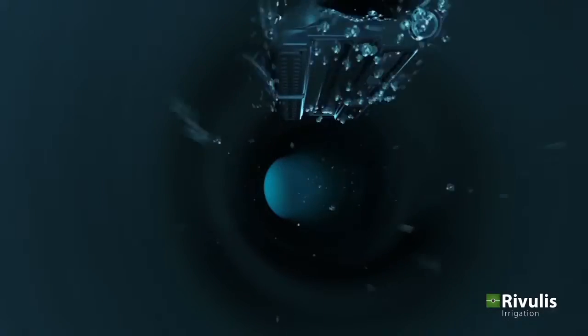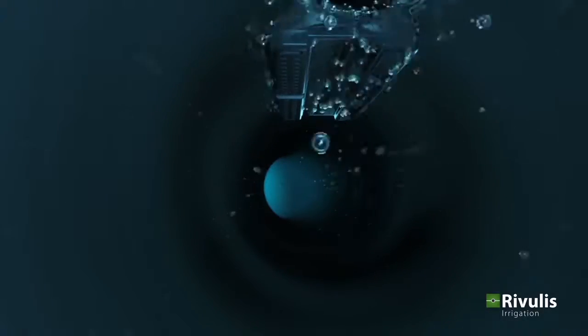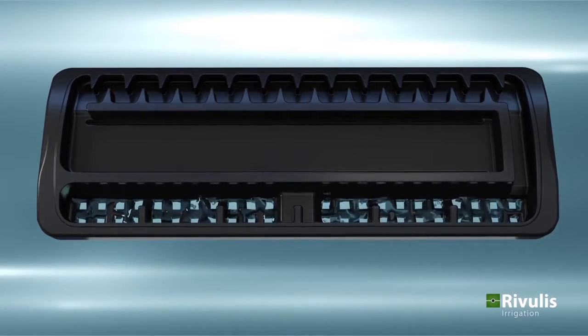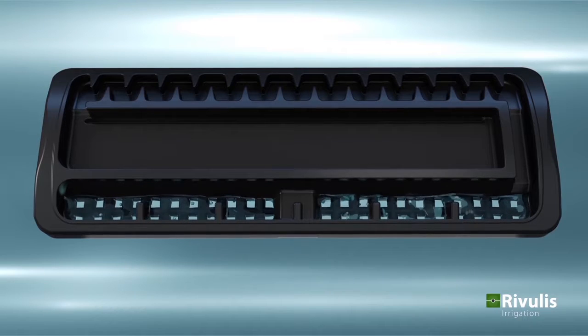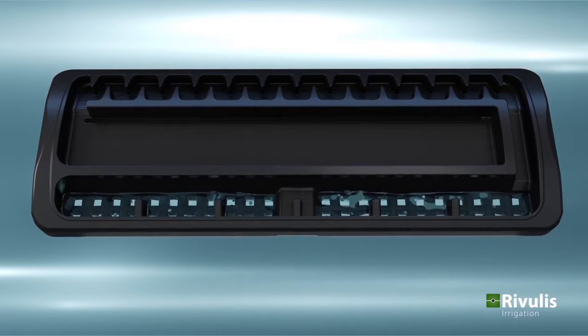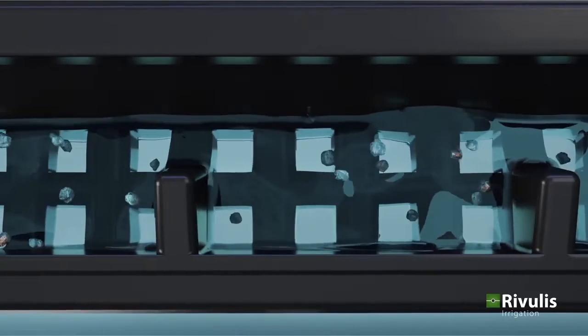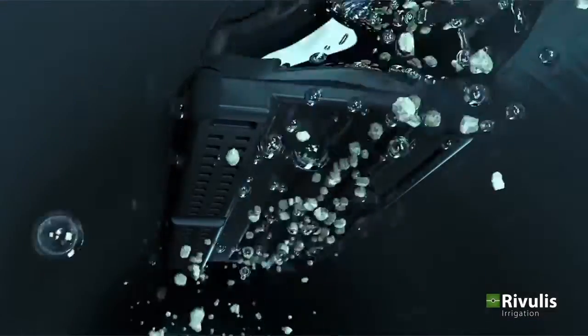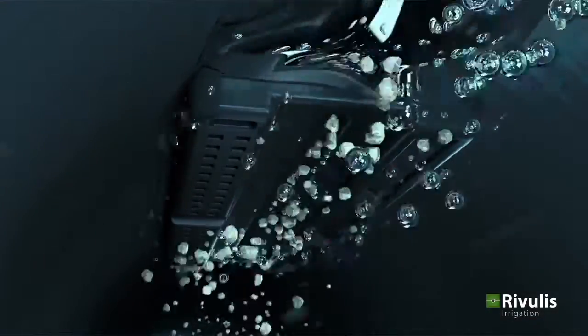Let's follow the water as it flows through the dripline and see how the D1000 functions. Water enters into each D1000 dripper through a specially designed inlet filter. The inlet filter covers a large surface area for efficient filtration and contains square inlets which allow fewer particles to pass into the dripper channel.